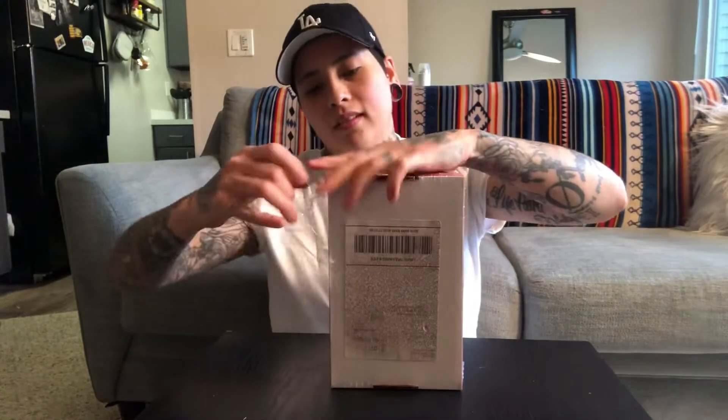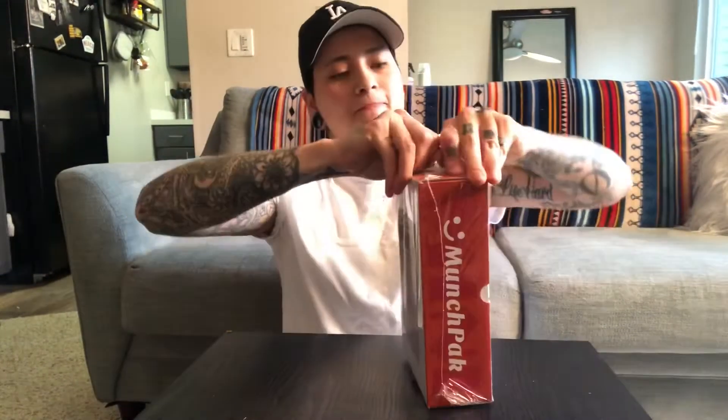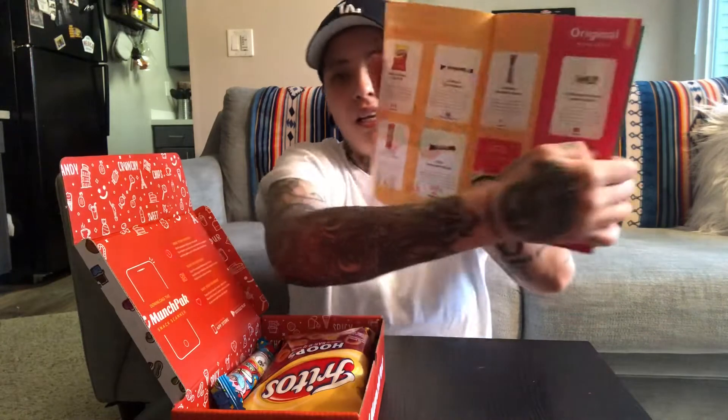We're going to go ahead and open up this Munch Pack. Pretty sealed, which is good, because it's food — you don't want it to not be sealed, right? Here it is. Grand opening. Wait, how do you open this? So today we got featuring delicious snacks from Croatia, Canada, India, and more. And it's pretty cool — it tells you right here what you're getting and what they are.